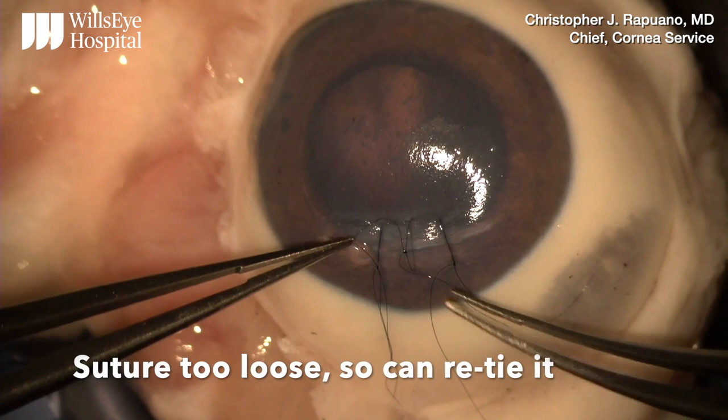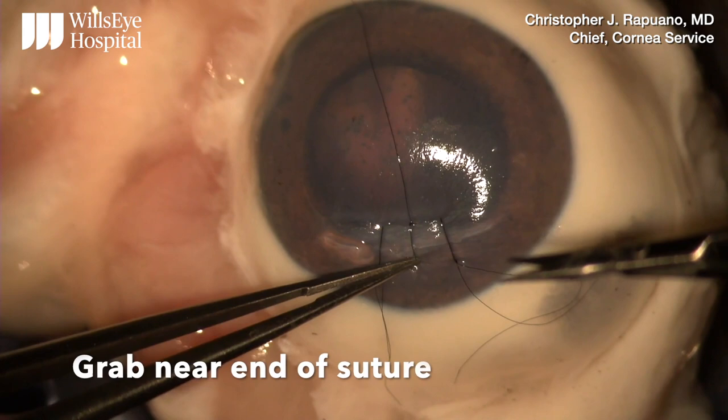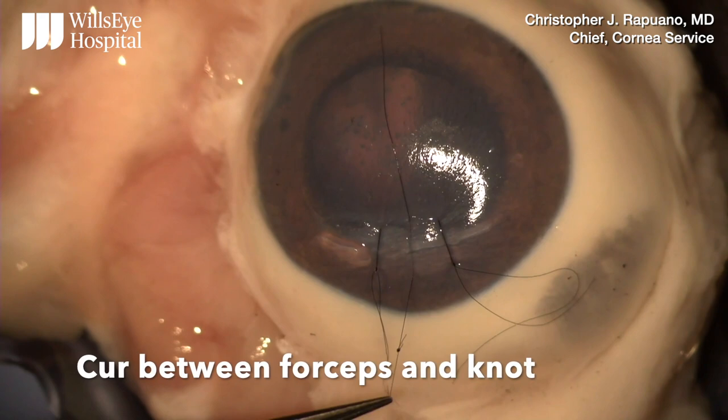When the suture ends up too loose or too tight, if the ends have been left long, it can be retied as opposed to having to throw it again. The knot is pulled away, the short end is cut short, the suture is grabbed close to you, and then cut between where it's been grabbed and the knot. The knot is pulled through the wound.